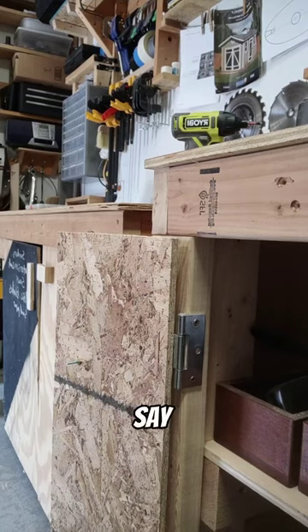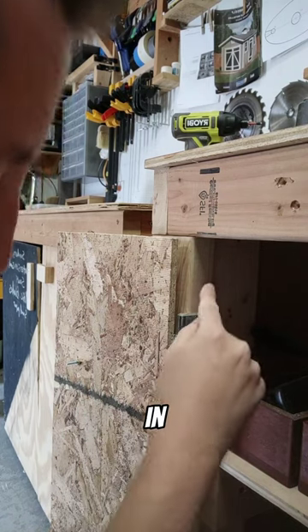Test number three: say you're in tight quarters and you want to screw something in on an angle.